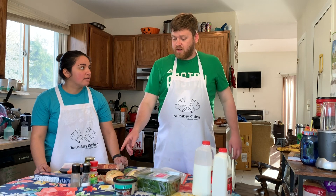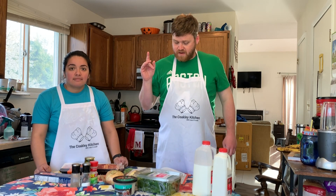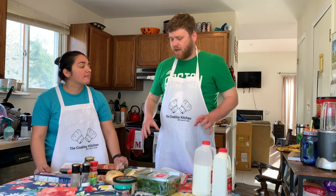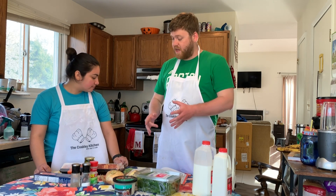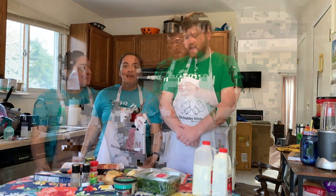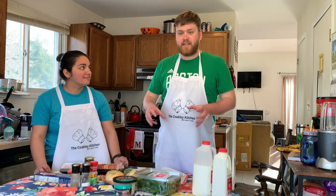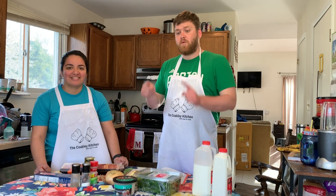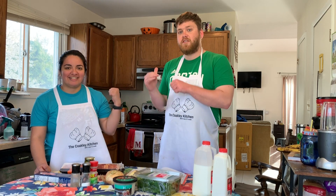First thing we have to do is mince some garlic, then slice some onions. Everything else is all about measuring out. The first step is to cook the bacon, and then once that's cooked and crispy, we add the chicken and the seasoning on top of that, and we go from there. So that's what we will do right now and we will see you at the stove.